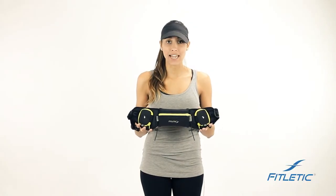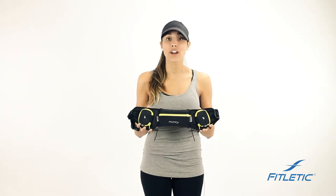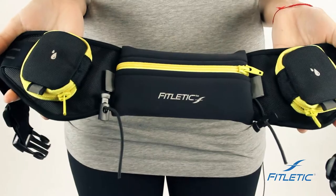Hi guys, we're here with Fitletic today to show you a few tips and features on how to wear a belt appropriately and unleash your performance.